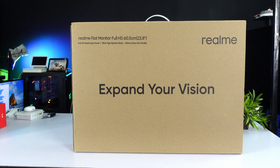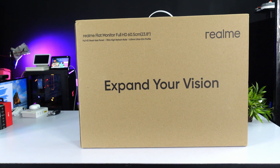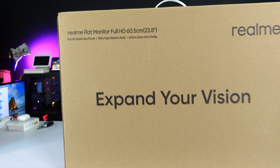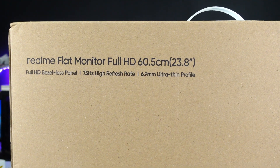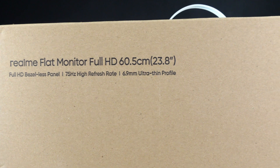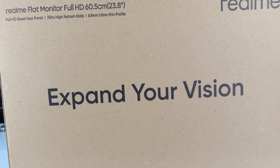The package is now open. Inside the box, it has a flat monitor — Full HD, 23.8 inches display size, Full HD bezel-less panel, 75 Hz high refresh rate, 6.9 mm ultra-thin profile. Expand your vision.